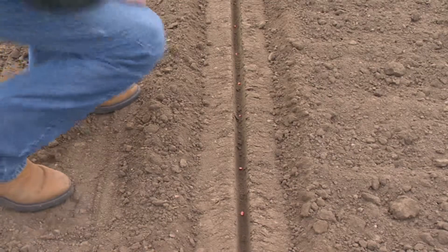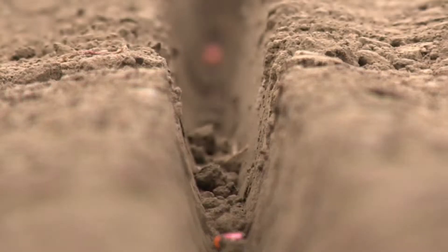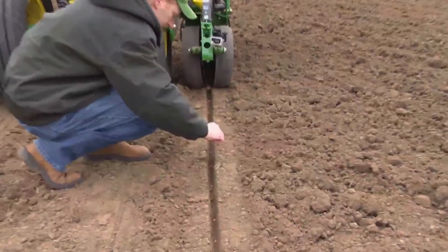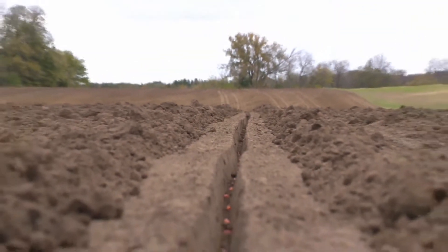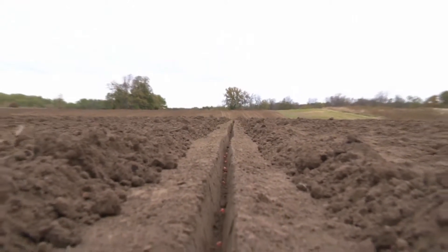Do the walls of the seed furrow look firm but not compacted? Is the seed planted at a consistent depth? Are the gauge wheels firming the furrow correctly? In this example, the correct downforce margin is being shown for the field conditions. Notice how the seed is planted at a consistent depth. The walls of the seed furrow are firm and not crumbling, and the gauge wheels are firming the sides of the furrow correctly.